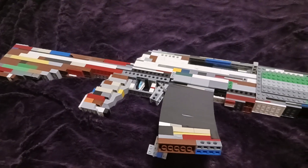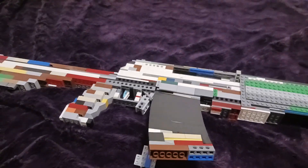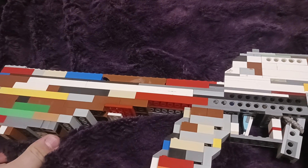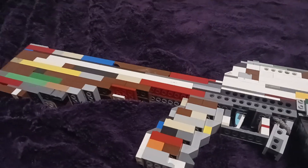This is also definitely the heaviest gun I have ever built — probably even heavier than the Lynx. I've built the Lynx before, aka the Signal 50 from Modern Warfare 2. Another thing I wish I would have done is make it so the stock could fold, but I just ended up not doing it to save on pieces.